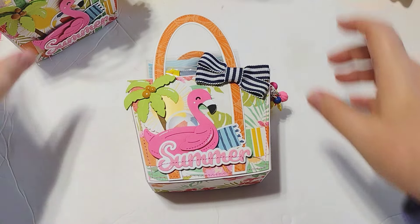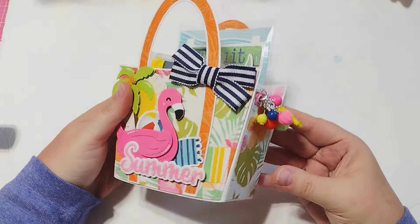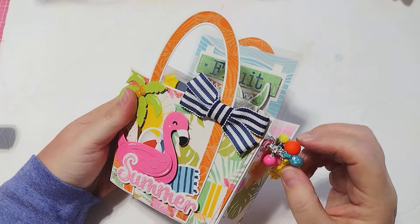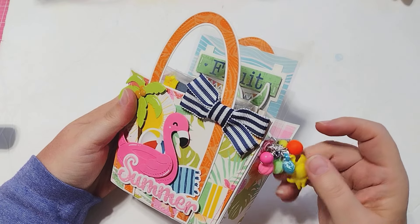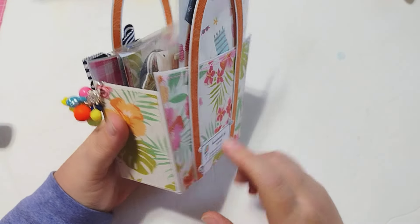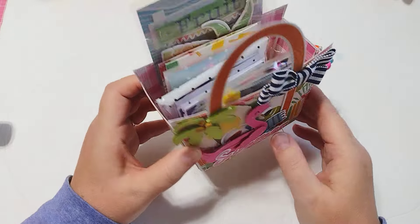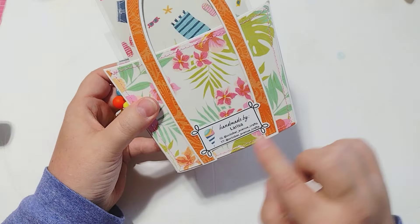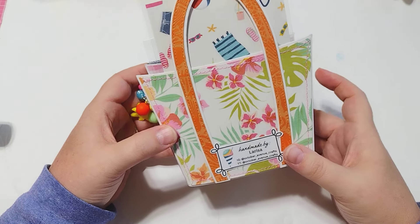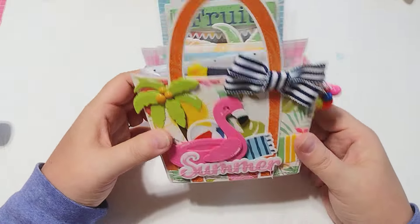I made three of these bags. They're pretty close to the same — these two have the navy bow and this one has a yellow bow, and there are different color schemes. Let me move two of these out of the way and take a look at this one. I did create little dangles for the sides — I've got a little sun charm, a seashell, and some little beads that coordinate with the color scheme. I've got my little tag on the back, and I did stitch on the front, around the sides.